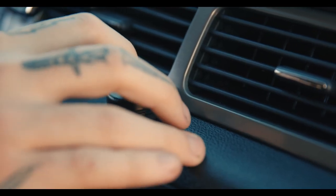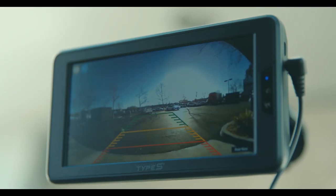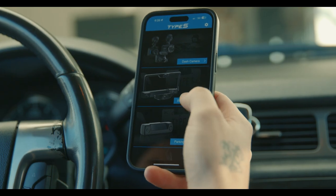While driving, you can turn on your monitor with the tap of a button. To most effectively use your backup camera, you should use the included monitor, but there is also an app-based backup camera for those who want to use their smartphone as a monitor with the Type S Drive app.